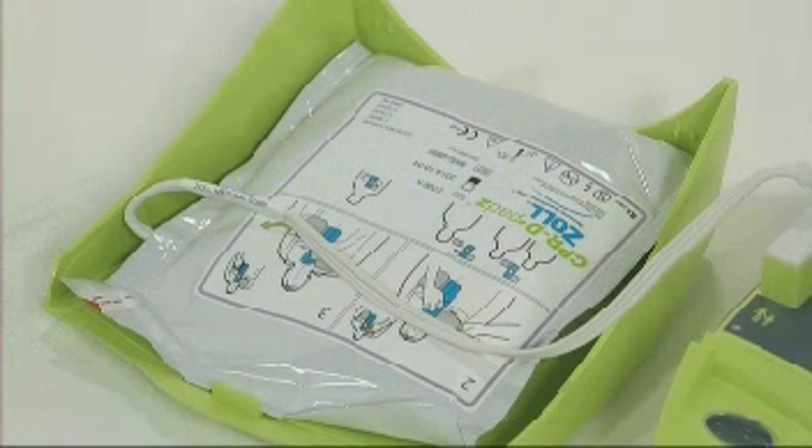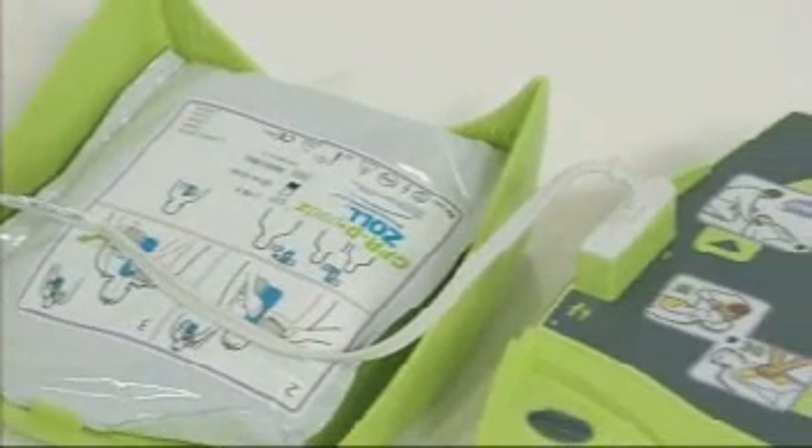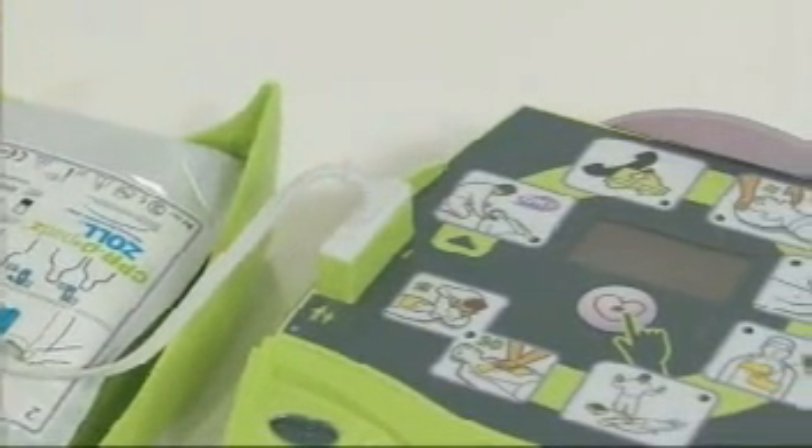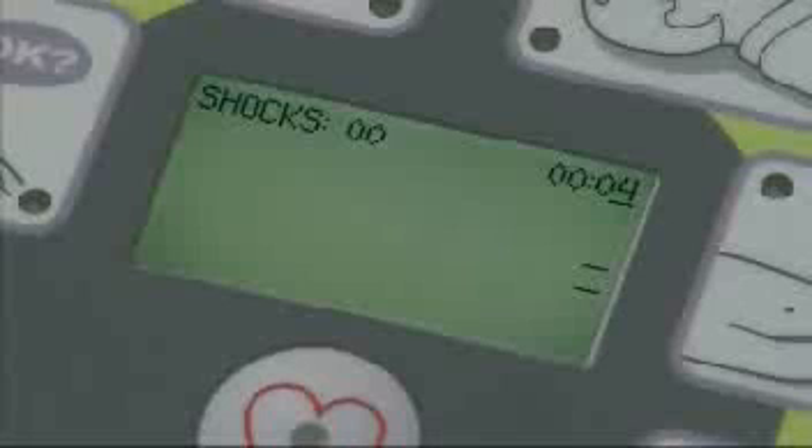The defibrillation electrodes come in a sealed pack and should be pre-connected to the AED+. If they are not pre-connected, the AED+ will prompt you to plug in the electrodes.